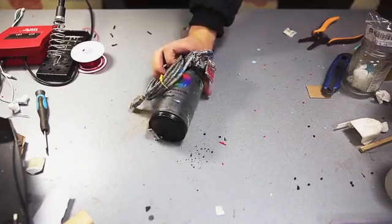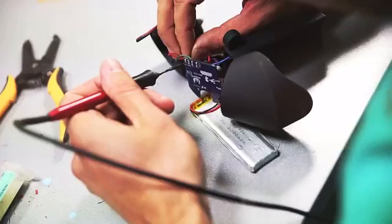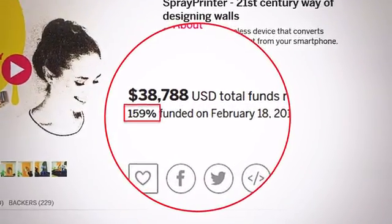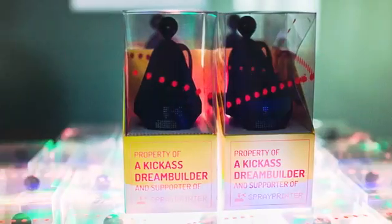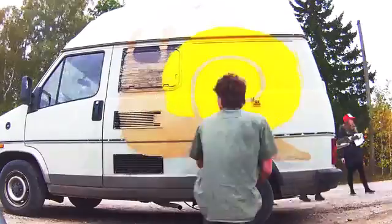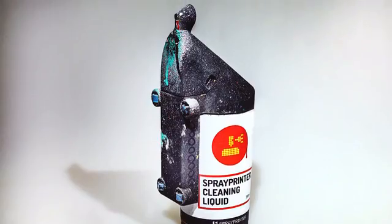Since then, we have built many prototypes and conquered multiple challenges. Armed with only an idea, we had a successful IndieGoGo campaign that let us create our first Spray Printers. All the backers from 42 countries have now received their models and are out there spray printing. We have now reached a point where we can present you with the new and improved Spray Printer 2.